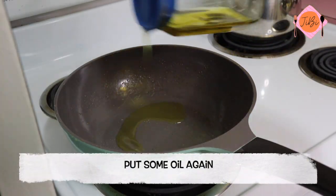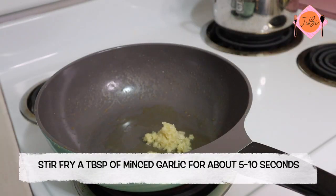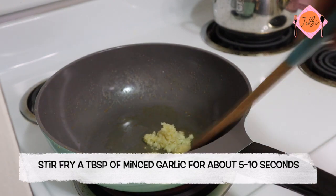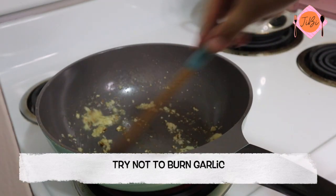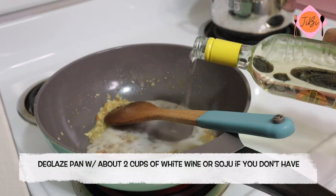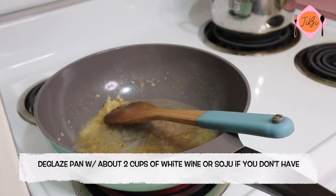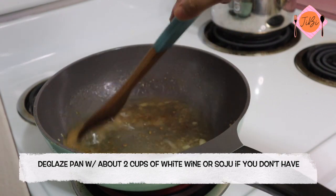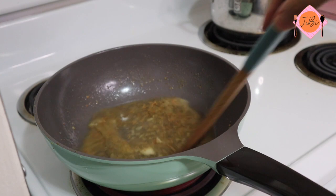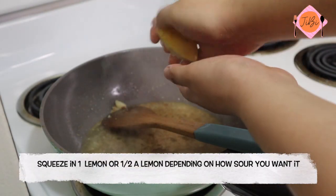Then put some oil again and stir-fry a tablespoon of minced garlic for about 5-10 seconds. Deglaze the pan with about 2 cups of white wine or soju. Depending on how sour you want it, squeeze 1 lemon or half a lemon.